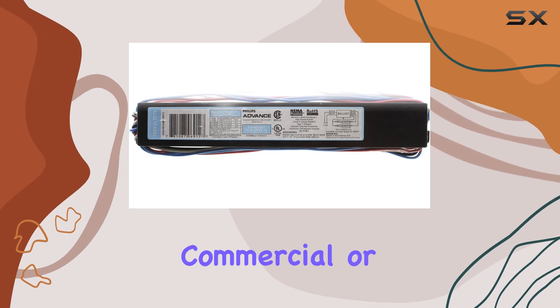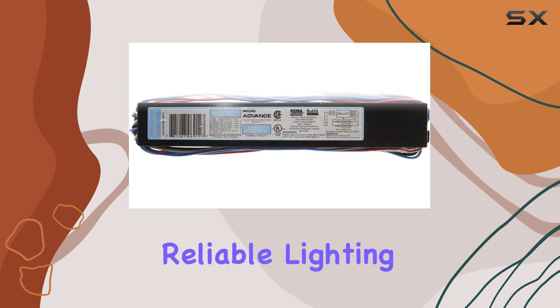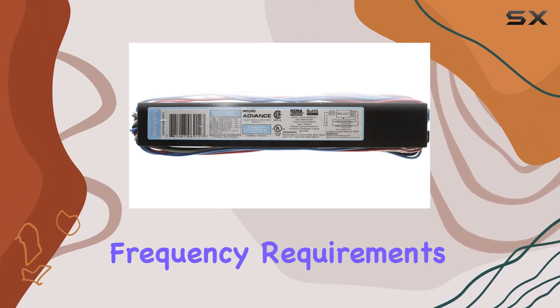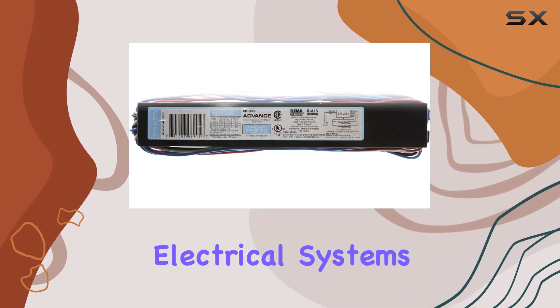Whether used in residential, commercial, or industrial settings, users can expect reliable lighting performance. The ballast also complies with minimum frequency requirements of 50 Hz, ensuring compatibility across different electrical systems.